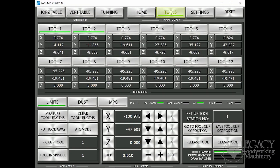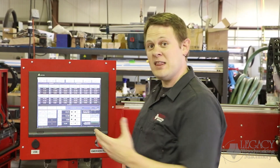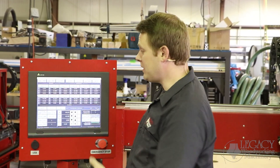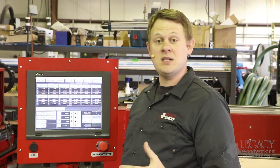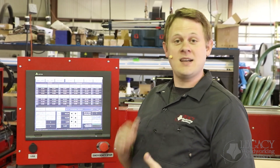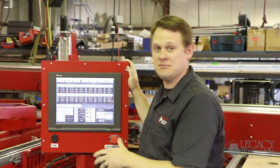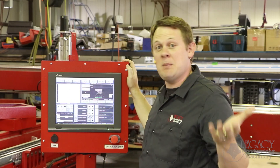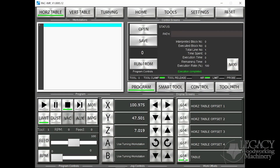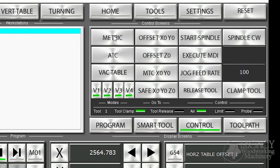Next, we have the tool management page. This is used to set up a tool library. We've had this feature in our past machines, but we've simply perfected the system so it's a lot easier to set up. A tool library is mainly used in a production environment where you need to cut down your run times when you're running the same part over and over again. The convenient thing about the interface is that it has everything you need and nothing you don't, all on one screen. If you want to switch from imperial to metric, all of this can be done with a single press of a button, making it very easy to learn and extremely simple.